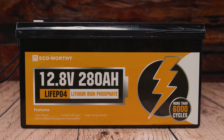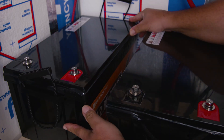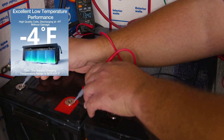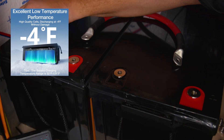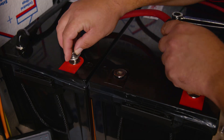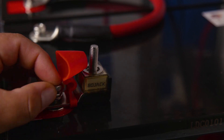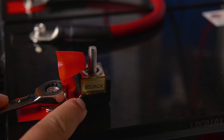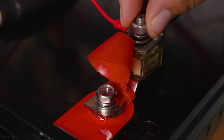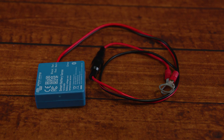In our particular case we have two ECO-Worthy 12-volt 280 amp-hour batteries connected in series to make a 24-volt system. This particular model only has over-temperature protection but not low-temperature protection. According to the manufacturer, you're able to discharge your battery safely without damage down to negative 4 degrees Fahrenheit (negative 20°C), but charging is a different story — the battery temperature range for charging should be a minimum of 32°F to a maximum of 131°F, which is 0°C to 55°C.